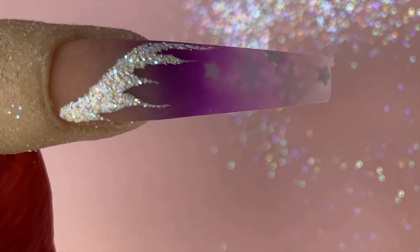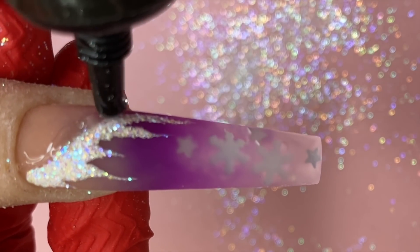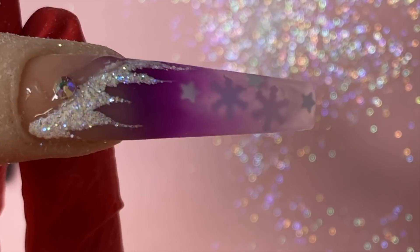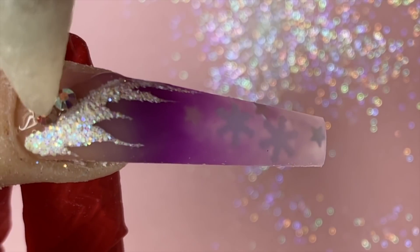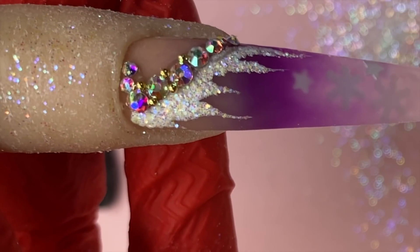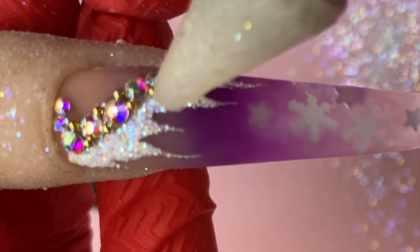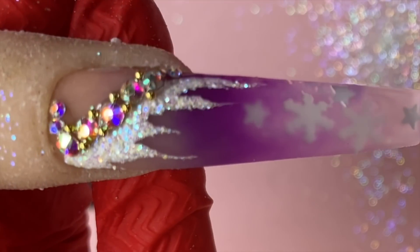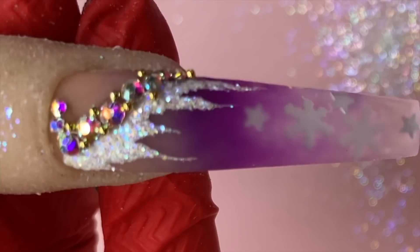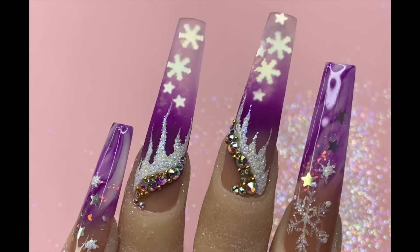Going in with the Not Polish diamond glue gel — it comes in a squeeze tube and it's a non-cleansing gel. What's great about it is it doesn't get messy the way a jar can sometimes. Applying my gems on, and no cleansing is needed after we're done. And that is the finished product.